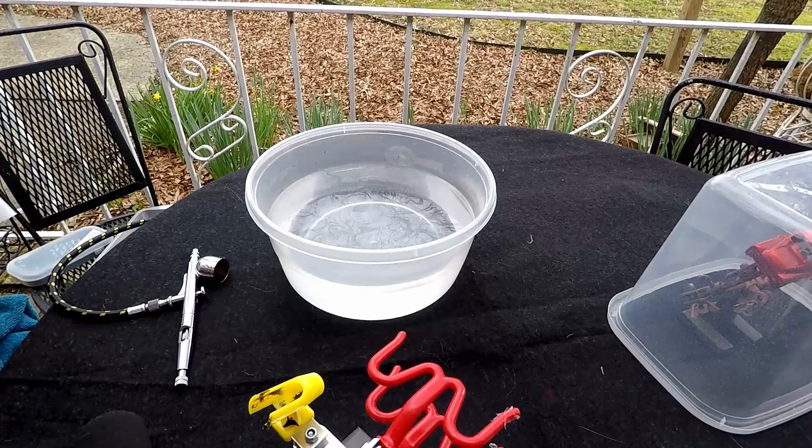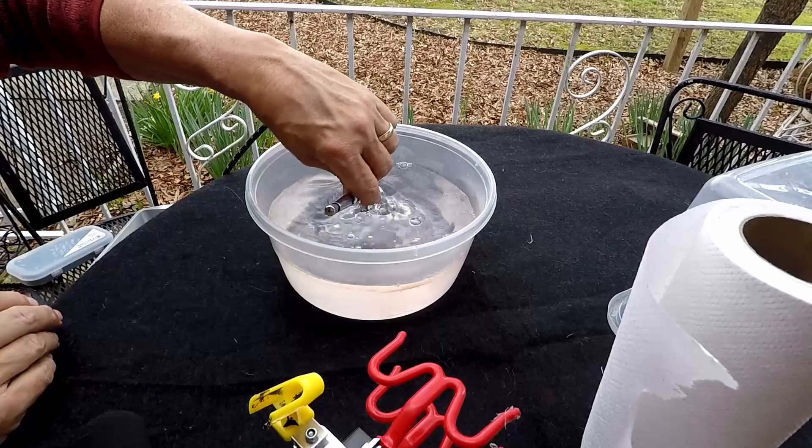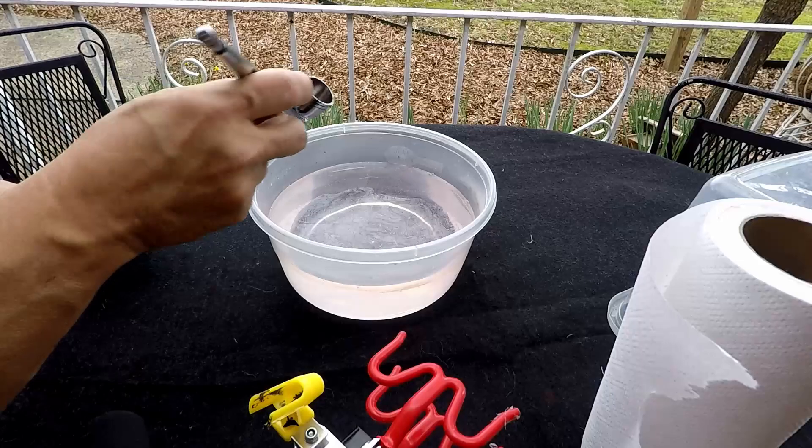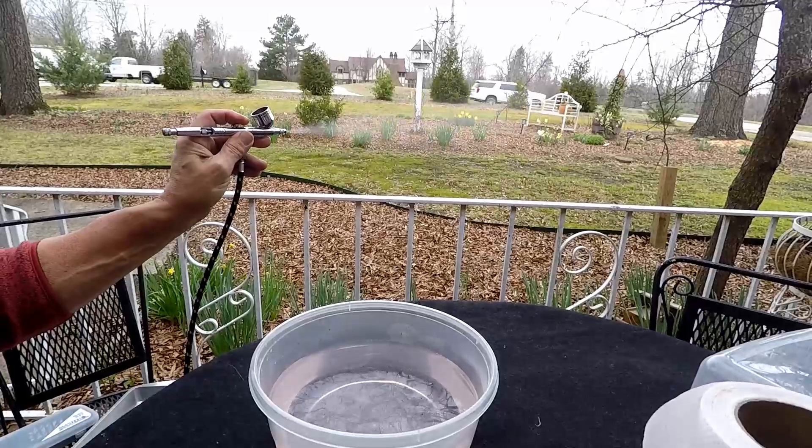Take another paper towel and get everything ready. Now take the airbrush and swish it around in the water — don't hit your trigger yet. This helps clean the cup out as much as it can. You can see there's still some in there, so put some water in it and spray it out. That helps clean the needle out.